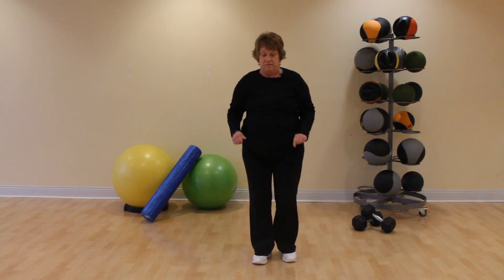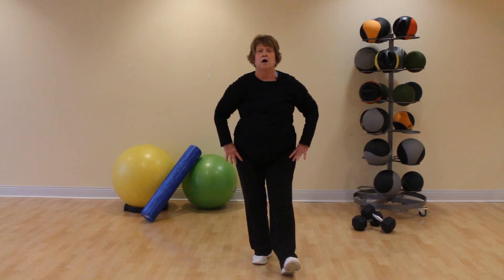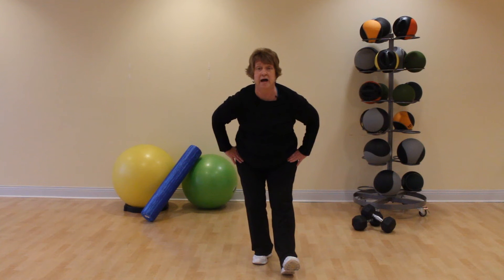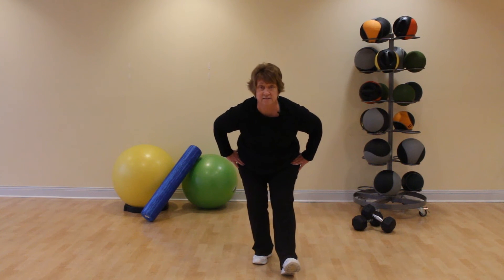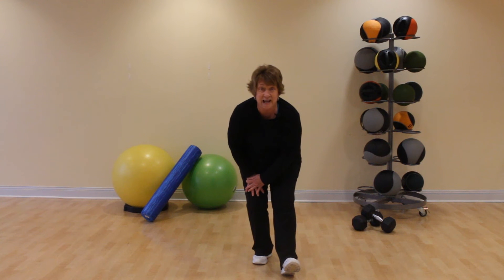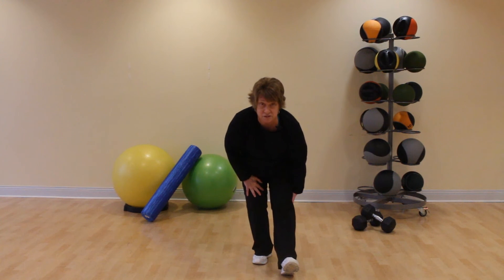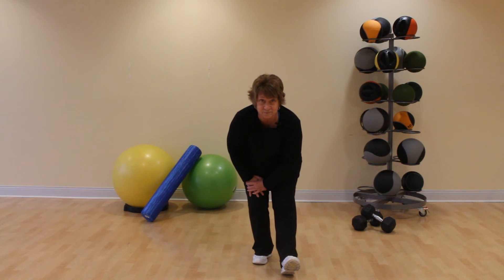One more and up. Take that right foot forward, heel on the floor, toes up — pull those toes up. We're going to send our hips backward, keep your chest lifted. If you want to support yourself, do it on the left thigh. Keep pushing those hips back so you feel the stretch in that right hamstring. Slow, deep breaths.